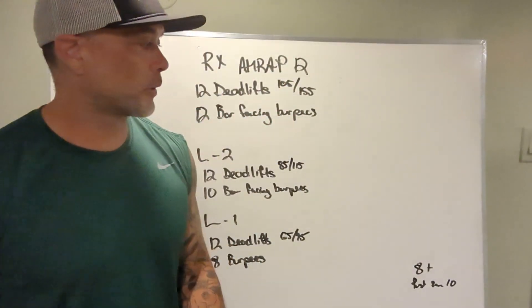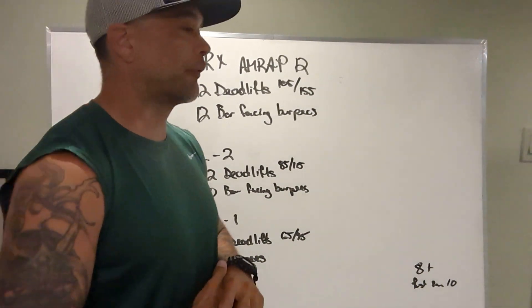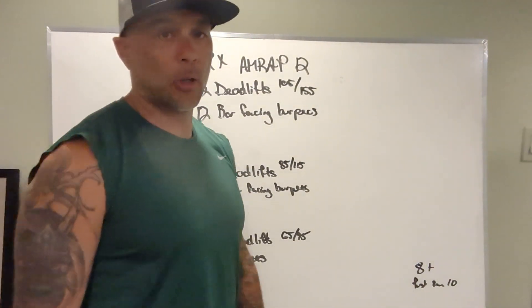Alright guys, we've got the board briefing for July 7th. Here we go. So AMRAP 12 minutes: 12 deadlifts at 105 and 155, and 12 bar-facing burpees.